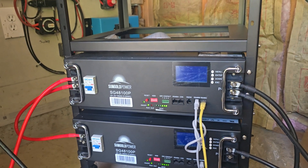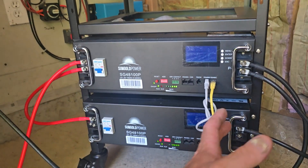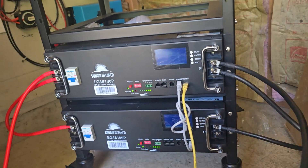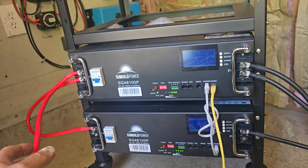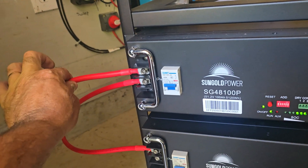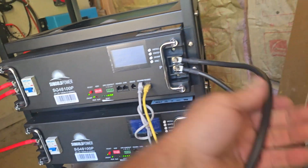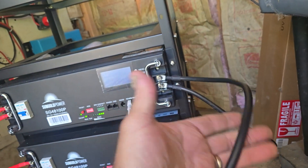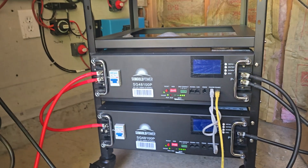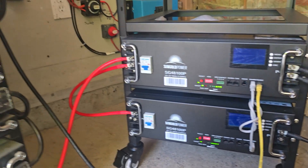As soon as we get those other parts, we'll set it up properly with the bus bars. You can do it the daisy-chain way, and if you do, you'd want your main leads tying the arrays together at the top battery, daisy chain them all down, but have the other side — negative or positive — at the bottom battery, so it's feeding through the whole system. I hooked that up wrong temporarily, but it's not a big deal since it's not going to stay that way for long.